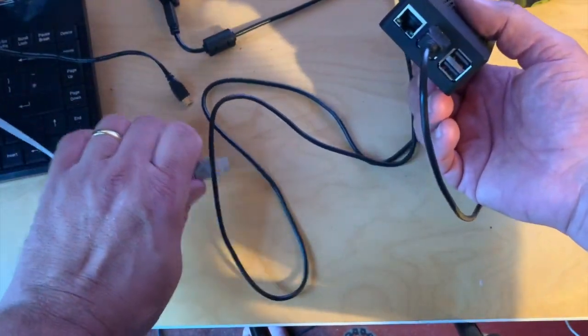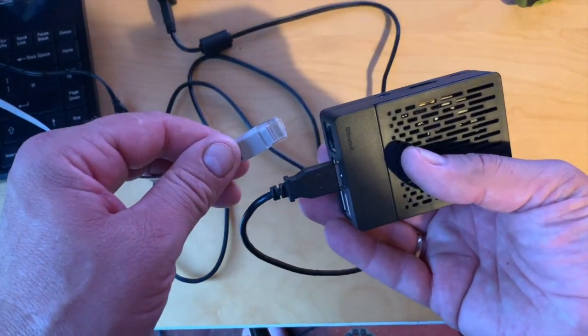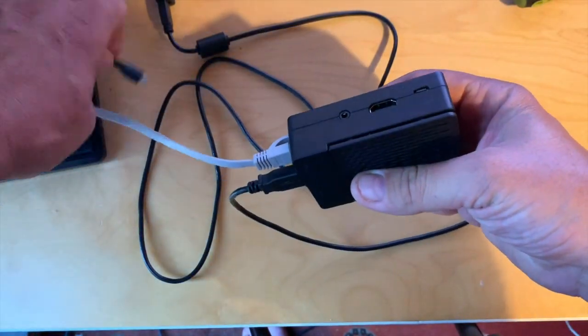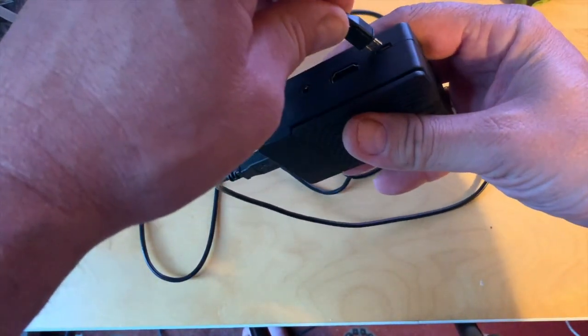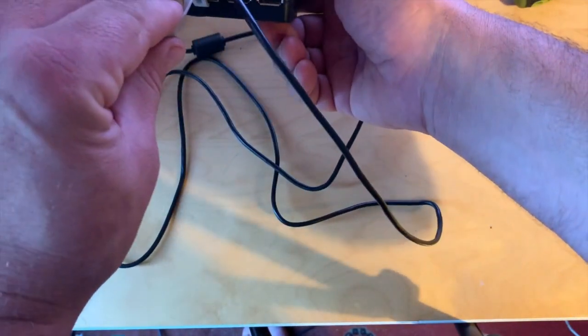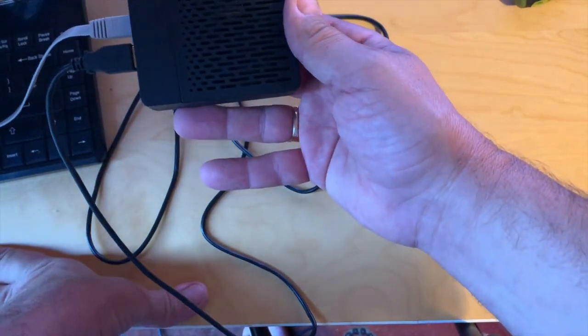Then we'll plug Ethernet in — even though this has built-in Wi-Fi, we're going to plug Ethernet in. And now power, and it's now running because I can feel the fan going.